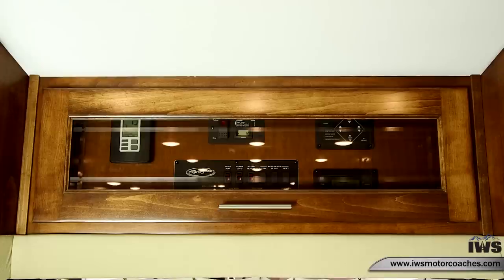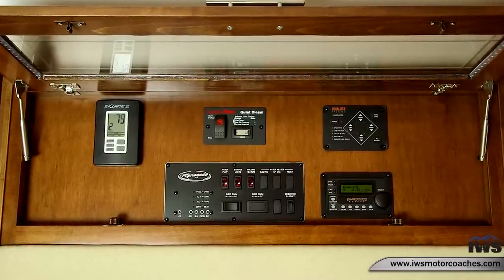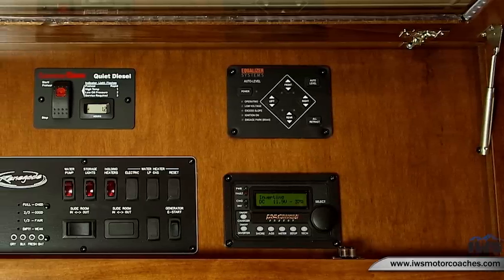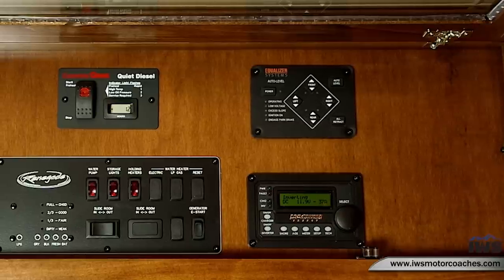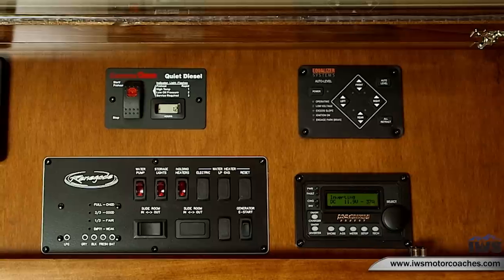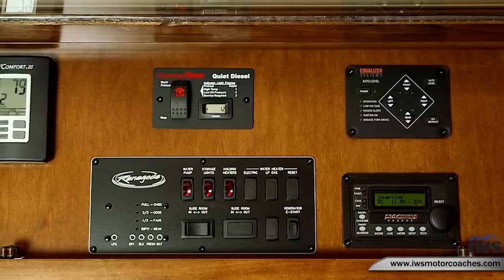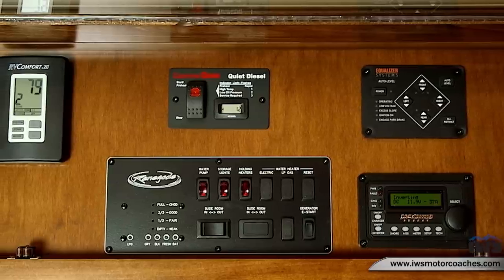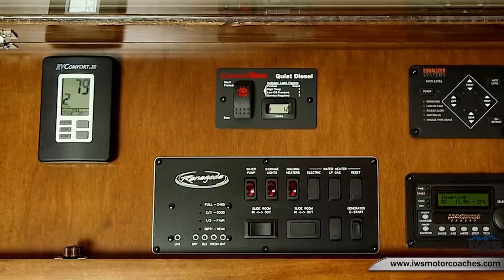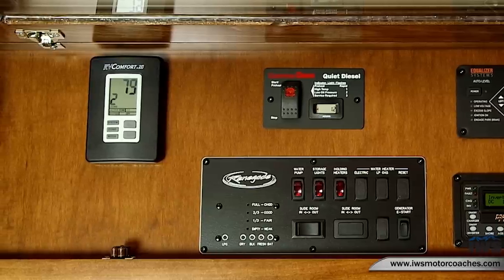Now we're going to open up the front cabinet, which is where the auto jacks controls are, the generator start, and a digital thermostat for temperature control. The sensors are throughout the coach and turn the system on and off automatically. You also have the auto gen start feature and the camper slide controls. What I really like is that you can operate it standing up at eye level, and of course with our IWS Advantage package we break each component down into a video to show you how to use them.